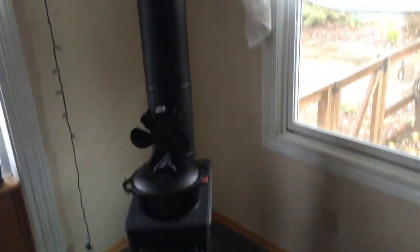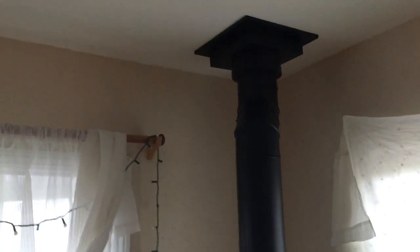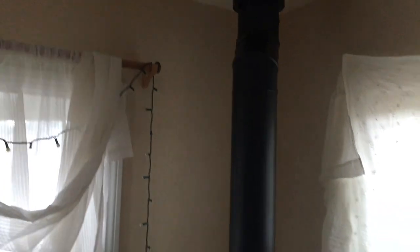We're gonna be cutting a register in the ceiling here, and directly above is my girl's bedroom. So we're gonna send heat to the upstairs — we'll get a register in the ceiling and one in the floor upstairs to carry heat up.